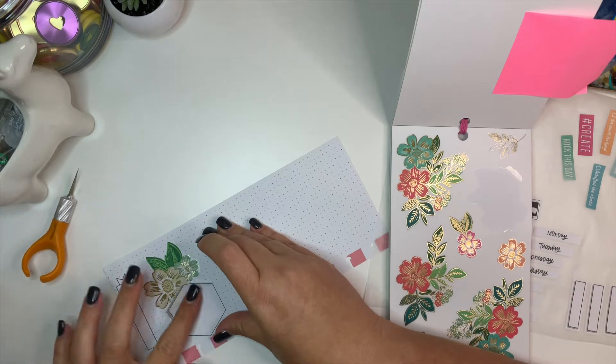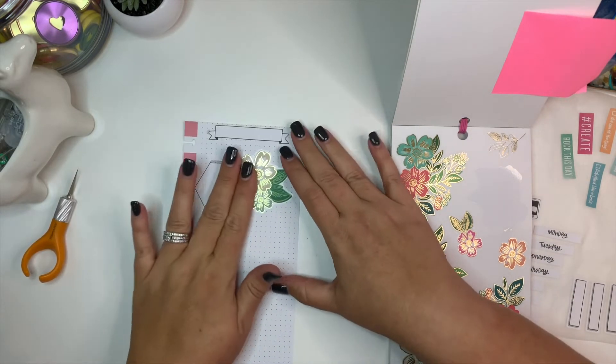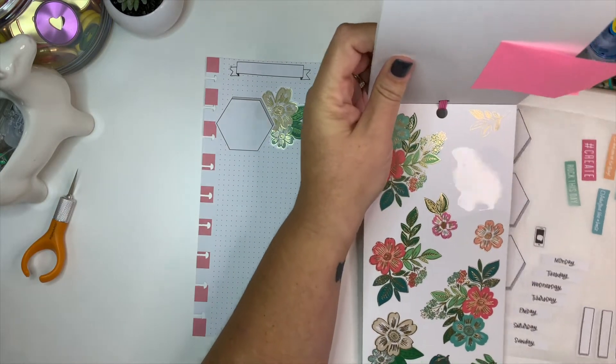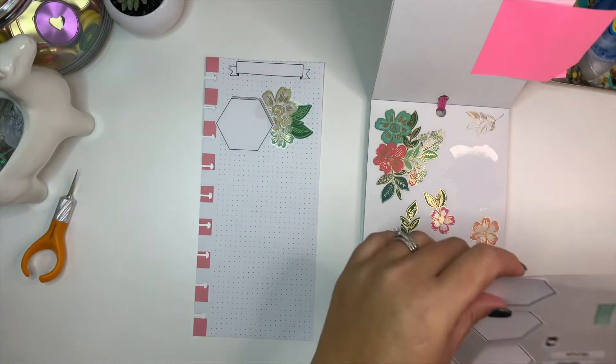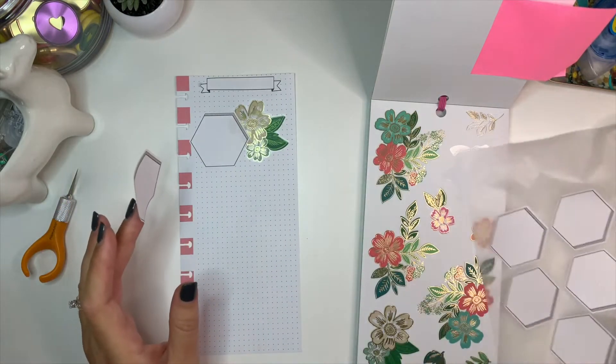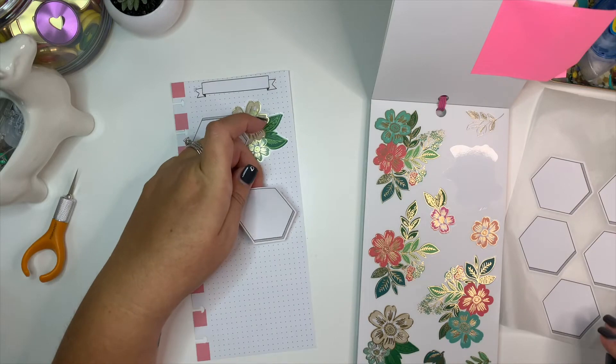The biggest takeaway from me ripping my page all the time is that I keep it 100% real on my YouTube channel, because I am not perfect. I rip stickers, I rip my planner pages, I cut into my planner pages — all of that.